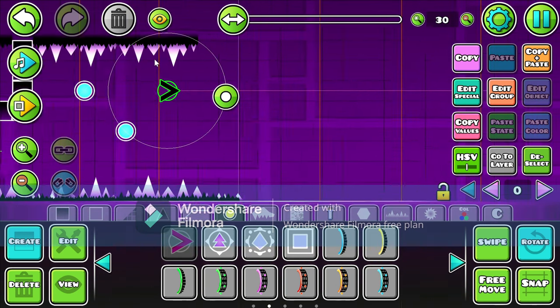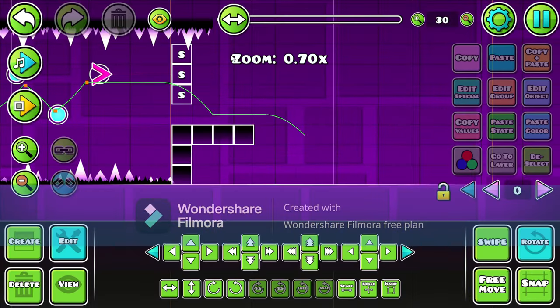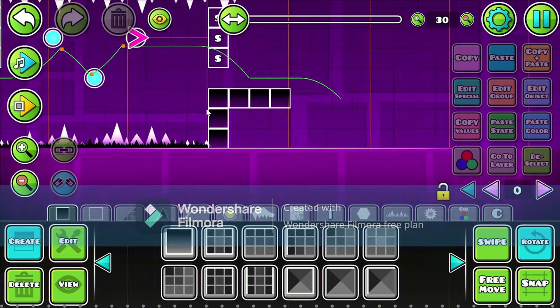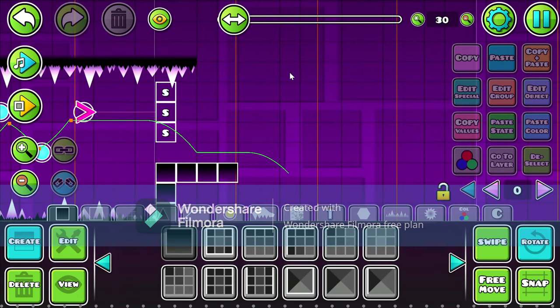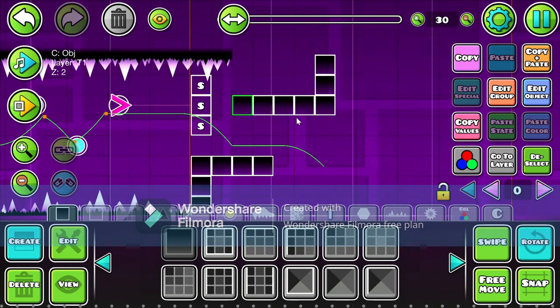Oh, this is a good part here, actually. That feels so good, dude. That actually just feels like such good gameplay right there. Like, it's just like a masterpiece, dude.